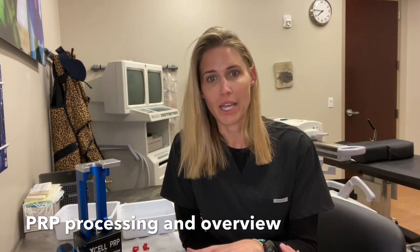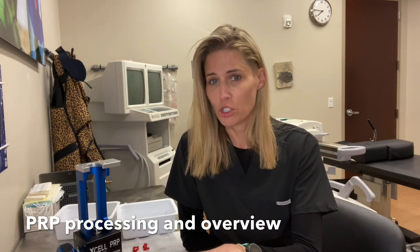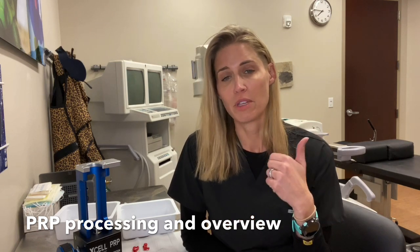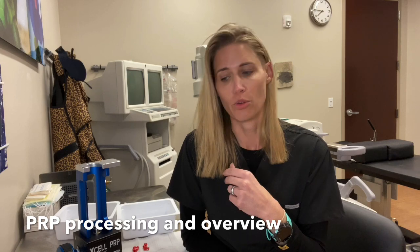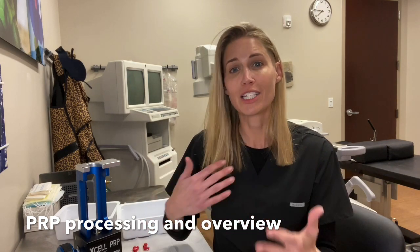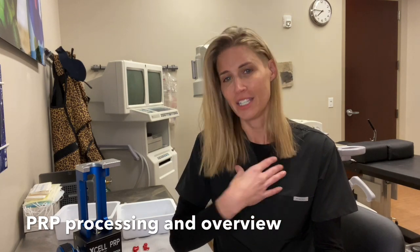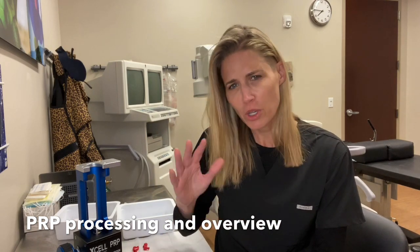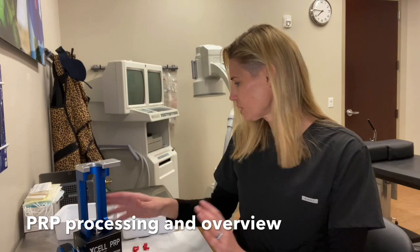I often will combine the PRP with other things like stem cells, exosomes, or amnio, but you can also just use PRP by itself. It's very safe as long as you know the anatomy of the area you're injecting — one of the safer medical procedures we can do. You only want to do this as an autologous procedure: you take blood from me, you put the PRP back in me — you don't give my PRP to someone else. That would cause problems. But if you do it right and use common sense, this is very safe.